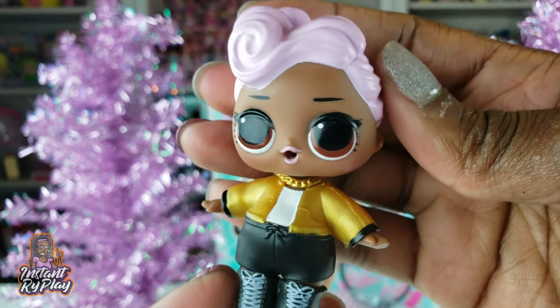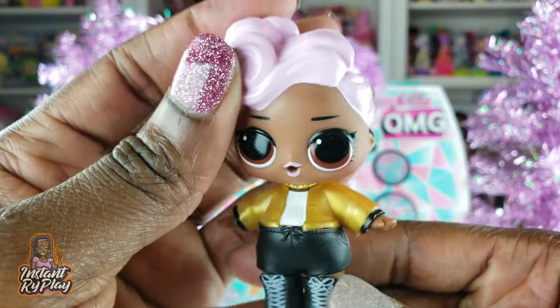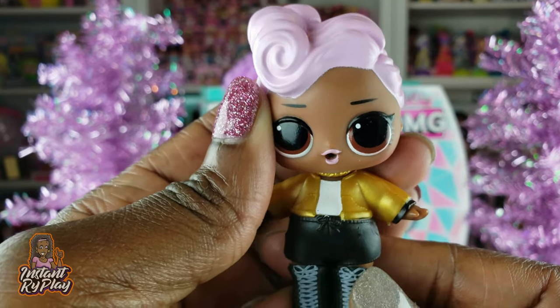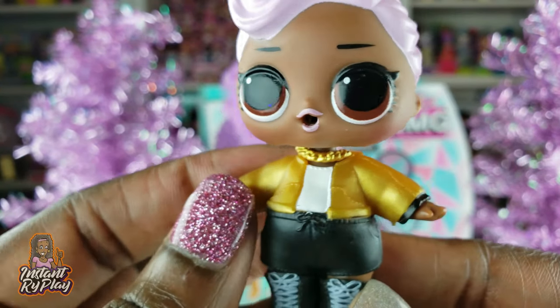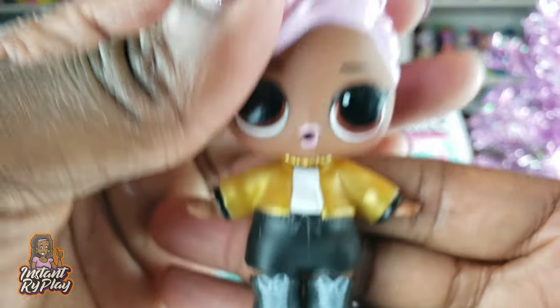So the first thing I want to show you is DJ, the little sister. She looks so cute. And I don't have her, so I'm happy. I love that about these OMG dolls — the ones that come with the little sisters. It's helping me build my collection of these as well. Love the little gold chain that she has on her little gold top. And look at these boots — cute, awesome.